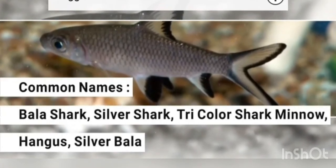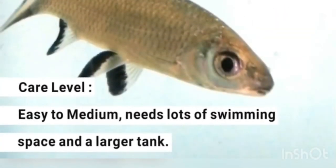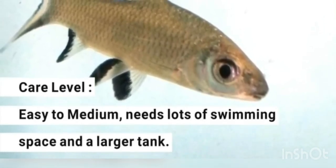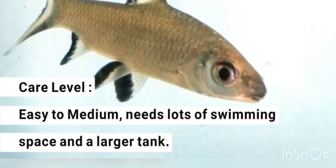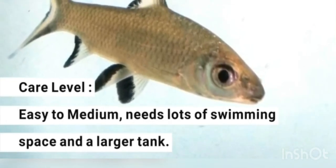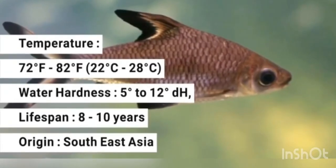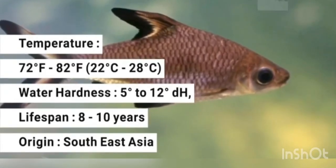Bala Shark and Silver Shark are the same thing. The care level is very easy. It requires a lot of space. It is very neat and peaceful. The temperature range is 72 to 82 degrees, and water hardness is 5 to 12.